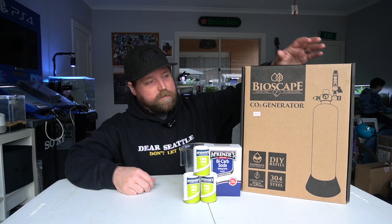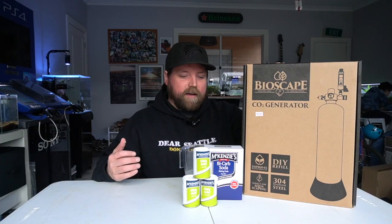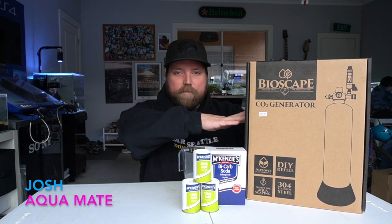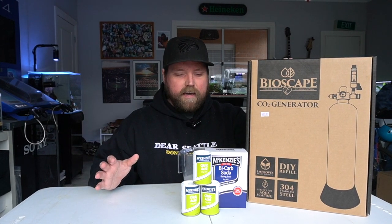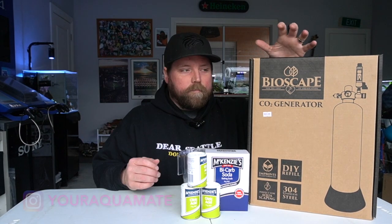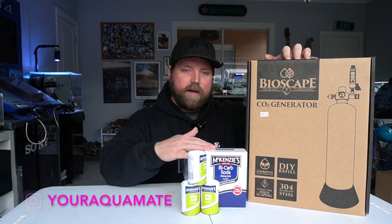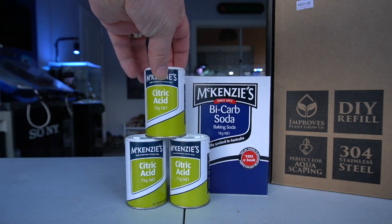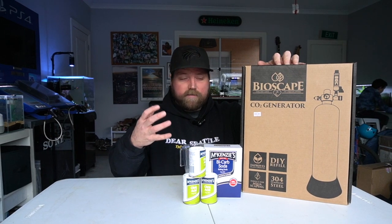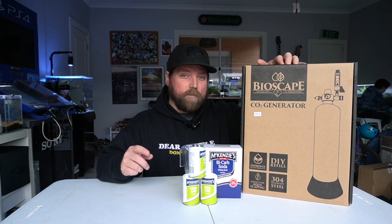So we have the Bioscape CO2 generator. It's a little bit different to your old CO2 systems. Basically it's an empty canister that you create your own CO2 using a couple of chemicals. You can buy the chemicals direct from Bioscape. I've just taken a punt and I'm going to try something I picked up from my local supermarket. Basically it's just like a normal CO2 system except with the empty canister — you do a mixture of bicarbonate sodium and citric acid and water and it instantly starts creating CO2. You capture that in the vessel and then we can put it into our aquarium. I have a few ideas which aquarium I want to use this with, but at the moment we're going to set it up.